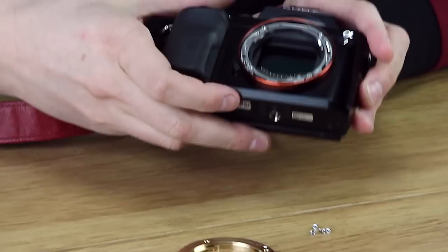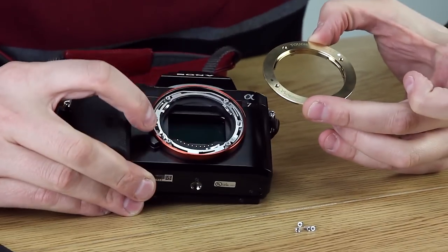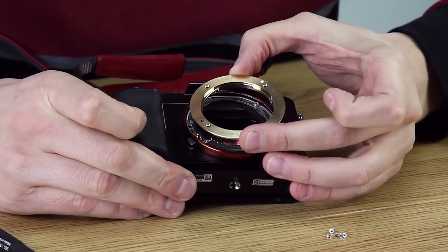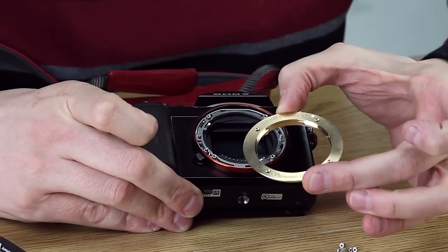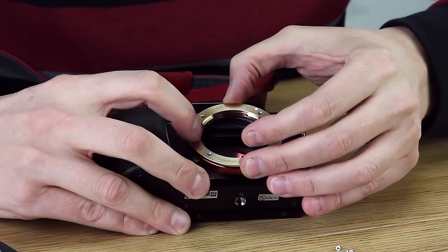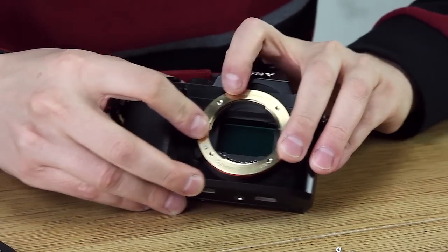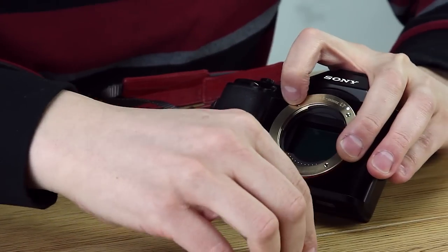So now we're going to replace that mount with our TUF E-Mount LT. This lens release button is going to be how we orient it. You'll see we've got four screw holes in the TUF E-Mount LT plus one extra hole — that's for the lens release thingy. I'm sure there's a different name for it. As you see, that snaps right in, and now we just put the screws back in.